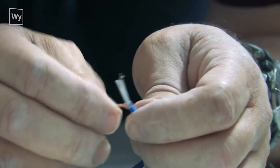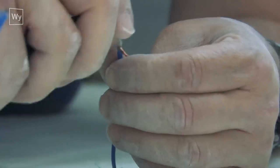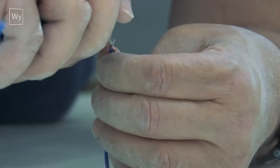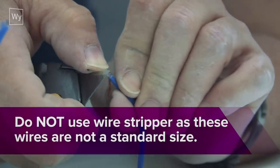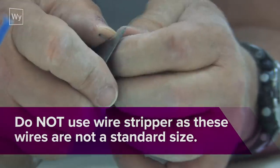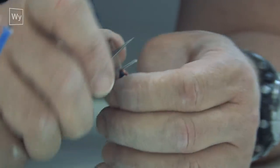I have to take the insulation off the inner core wires — it's a clear insulation — and I get a little more than about a quarter of an inch. Once again, this is not a standard size wire, so never ever use a wire stripper on it.